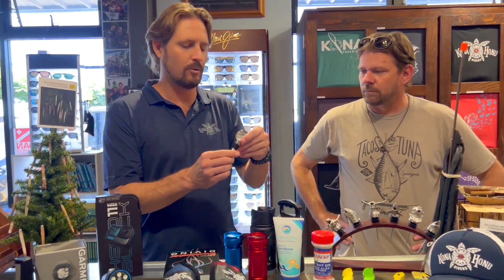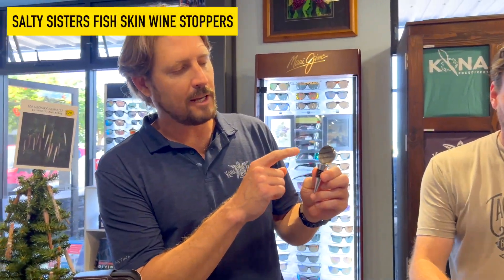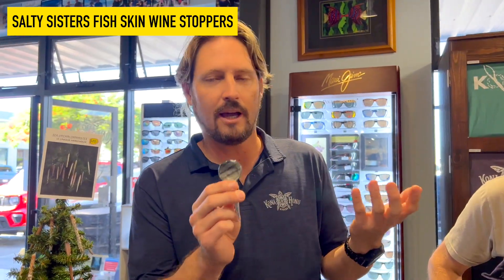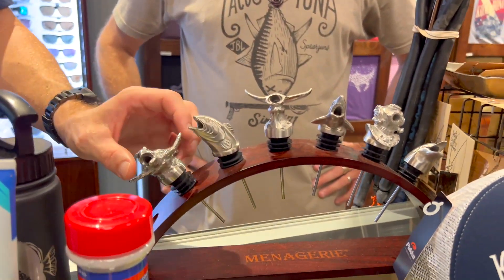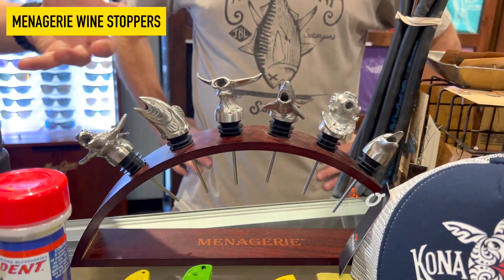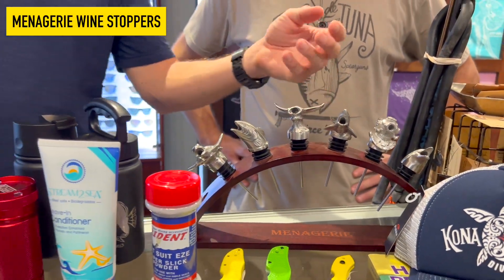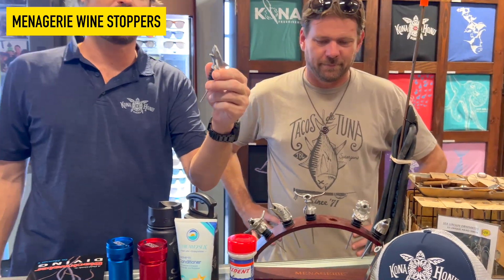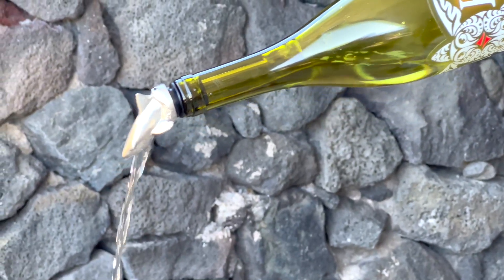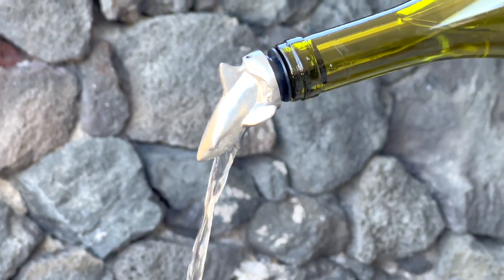We got some cool new wine stoppers. This one is made with fish skin — it's a Salty Sisters product and every single one is unique. We also have wine stoppers from Napa, California — Menagerie. We've got the menagerie of animals: mantas, sharks. I personally really like the shark because when you're pouring the wine, it looks like it's vomiting blood. It's pretty amazing. Then there's the diver helmet for hardcore scuba divers, and the dolphin.